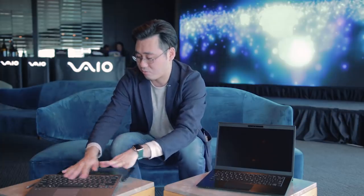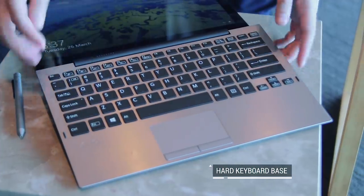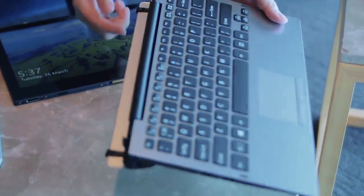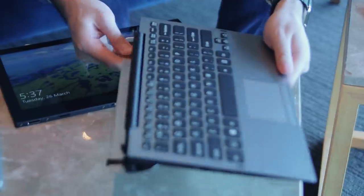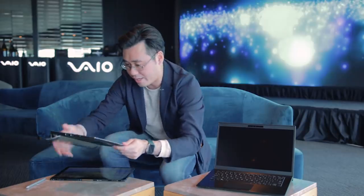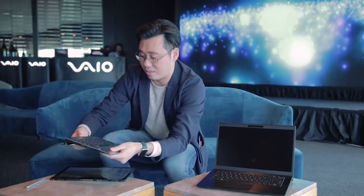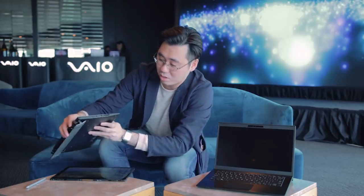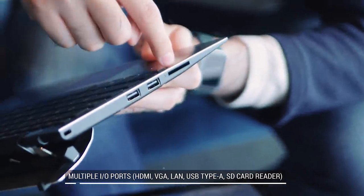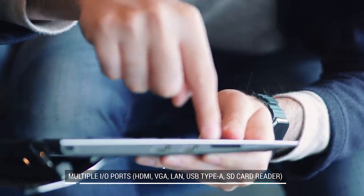Now let's talk about the keyboard. This keyboard is full-size and hard, so it's nice and easy to type on. What makes it really comfortable is an integrated stand that kicks open when you flip up the display. The keyboard also has a lot of ports — down here it has two USB-A ports and an SD card reader.